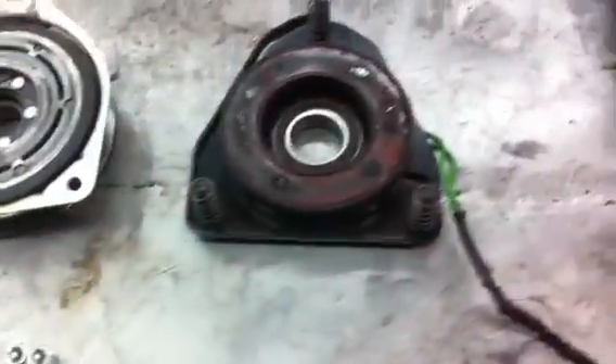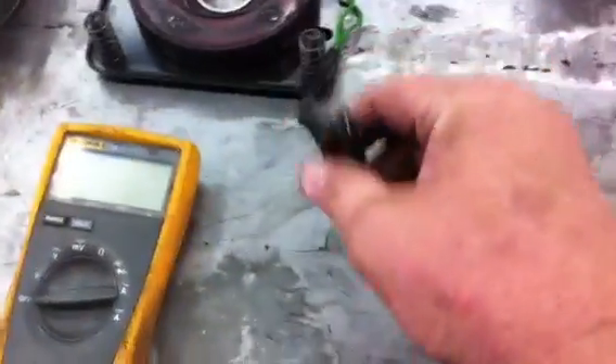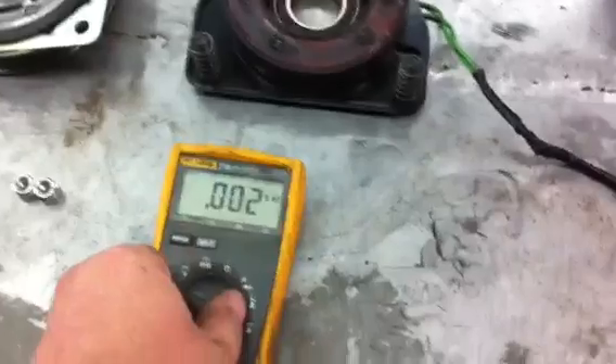Basically what you want to do to test the electromagnet, you want to hook your VOM meter to the leads right here. And most electric clutches, you want to swap it to ohms, and it should read 2 to 4 ohms.